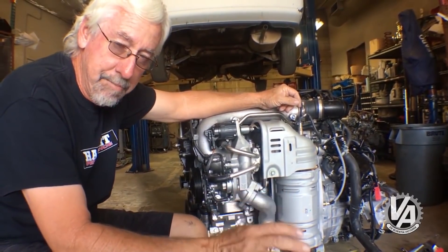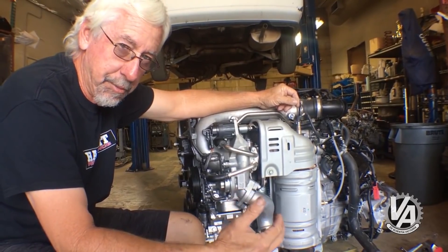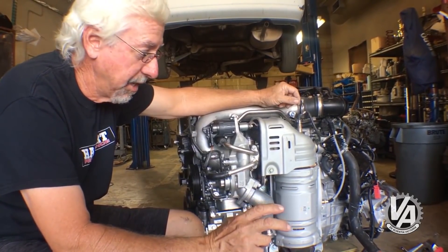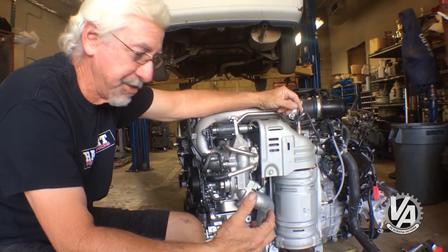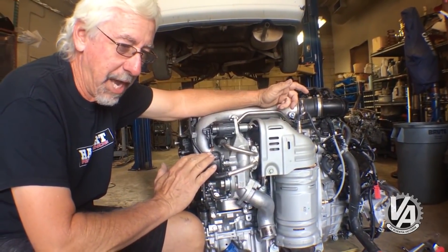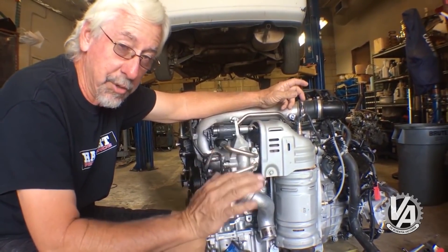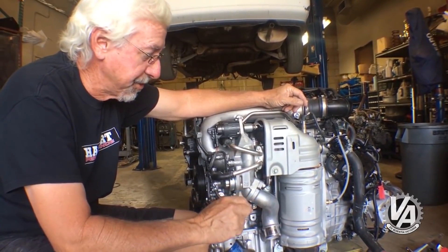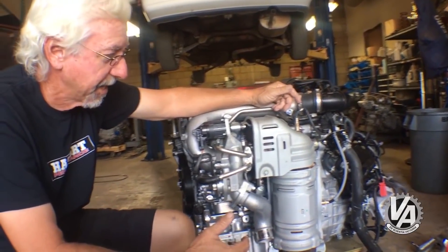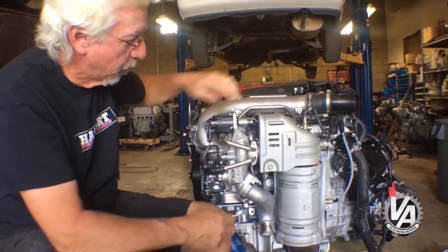That may not really matter on this motor because it may have slightly looser emissions - for Honda that is - because it's a performance-oriented engine, as opposed to the Accord which Honda generally runs at the absolute lowest level of emissions output. So it may not need that kind of individual cylinder trim.